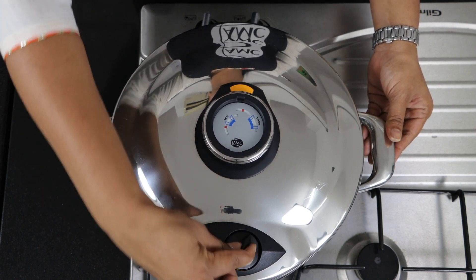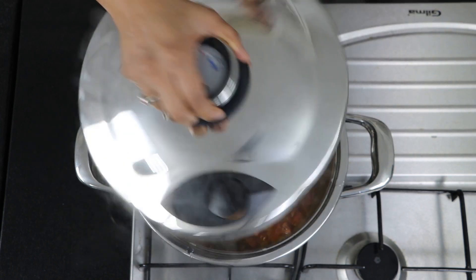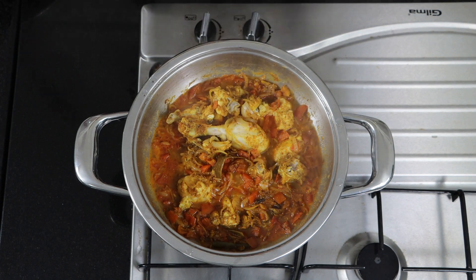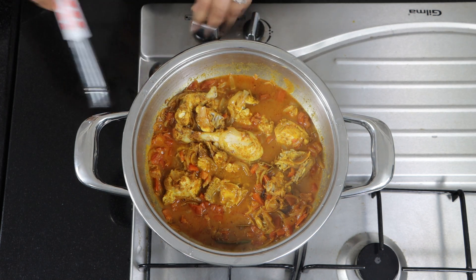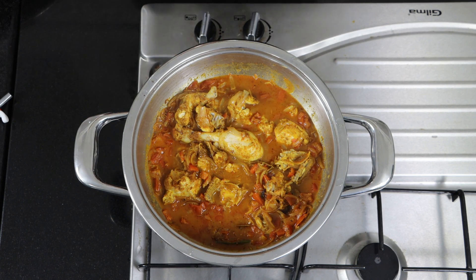Remove the temperature indicator and leave it to depressurize by itself. Now it is depressurized — let's open and see. Switch on the flame and reduce the heat.